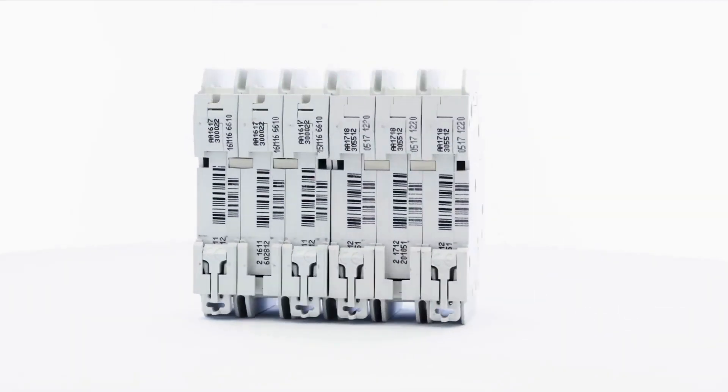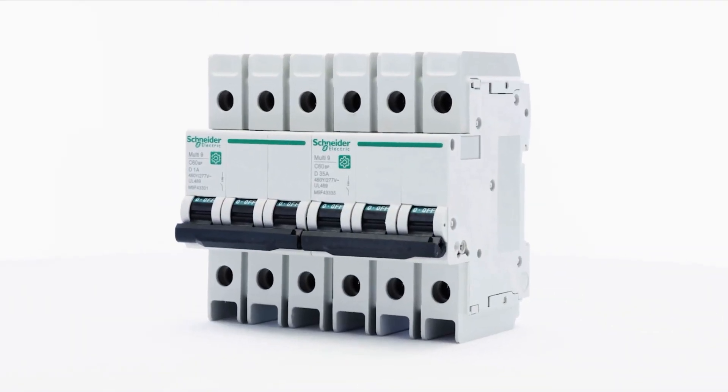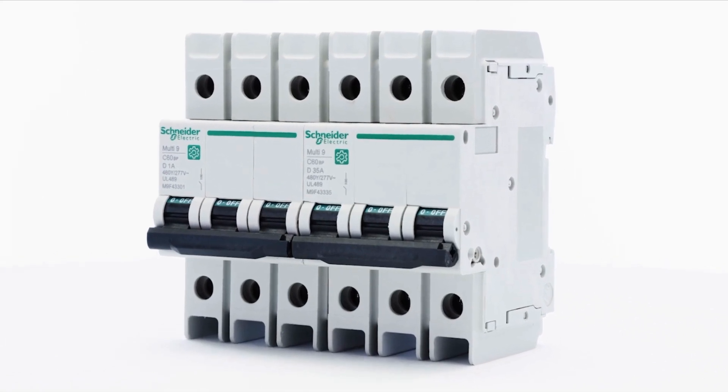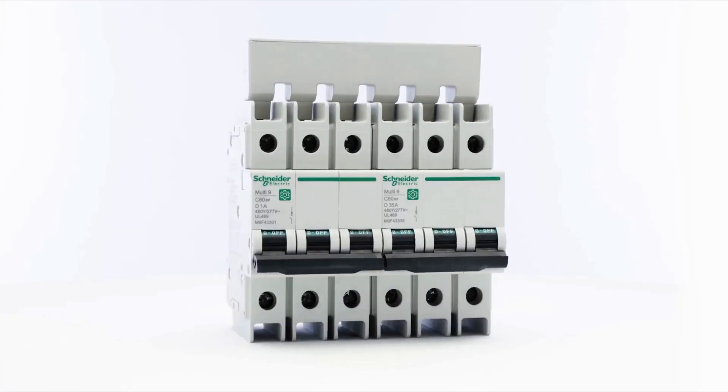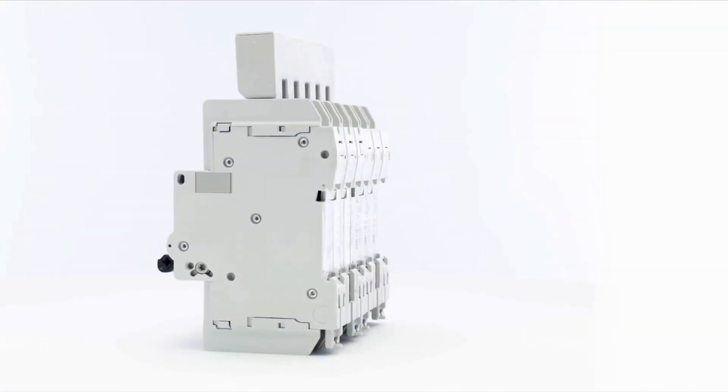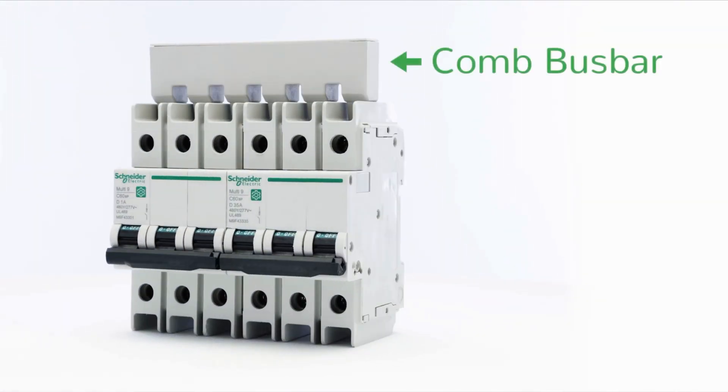Multi9 miniature circuit breakers are lug-in, lug-out, and can be DIN rail mounted or front panel mounted, providing flexibility by allowing for installation anywhere in the panel. The new elegantly designed comb bus bar distribution system makes installation easy, fast, and safe.